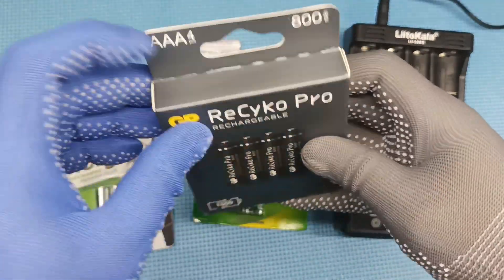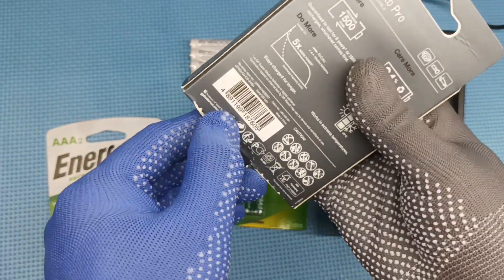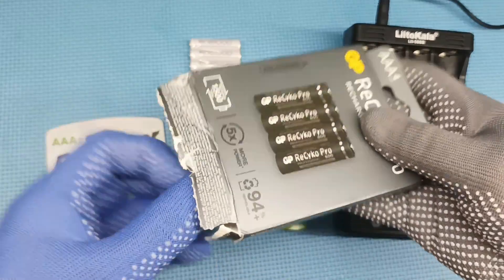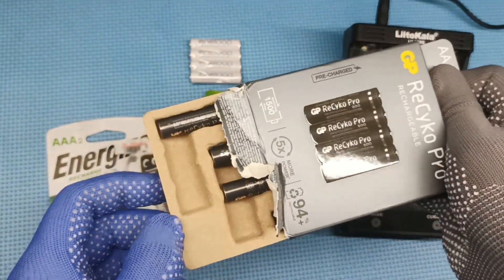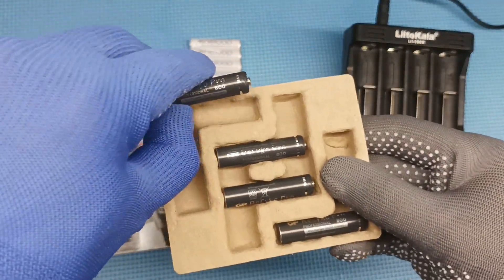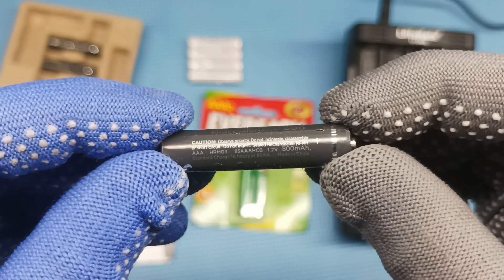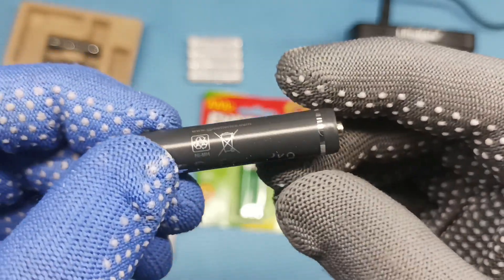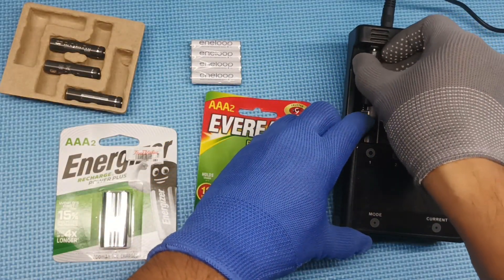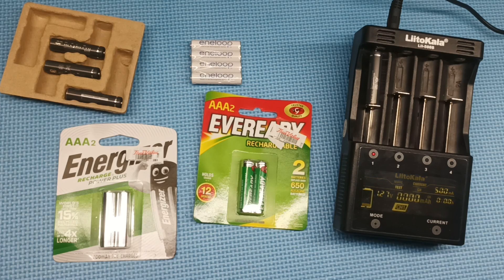Let's open the battery packaging and begin testing the capacity. GP Recycle Pro AAA 800mAh goes in slot one. Then switch from charge to test mode to start the capacity test.